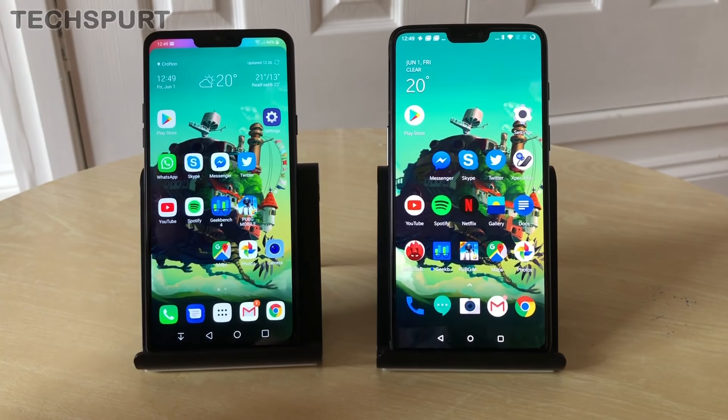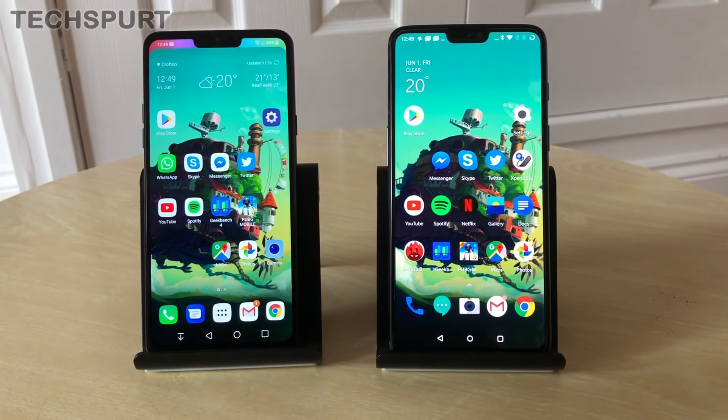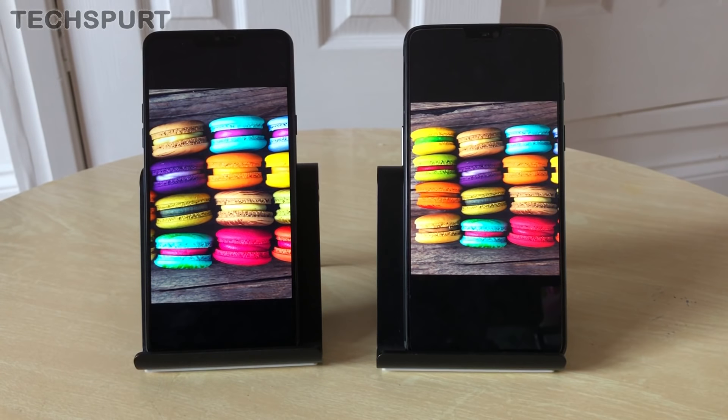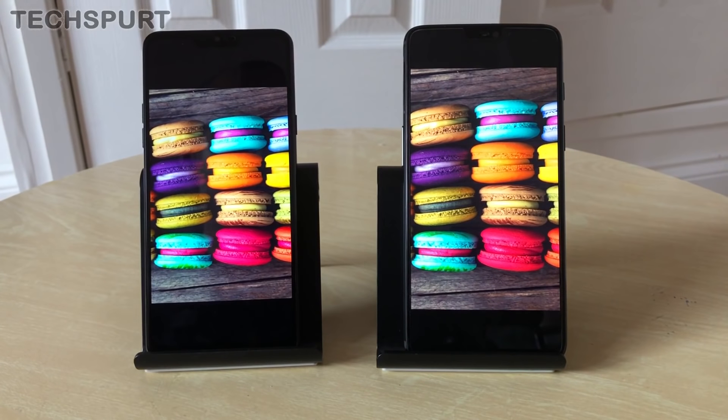The OnePlus has the slightly more spacious display and a completely different screen technology. The LG G7 uses an IPS panel while the OnePlus has AMOLED. To my eye, colors seem slightly more punchy on the OnePlus — the G7 is pretty punchy too, but visuals are slightly more vibrant and in-your-face on the OnePlus.